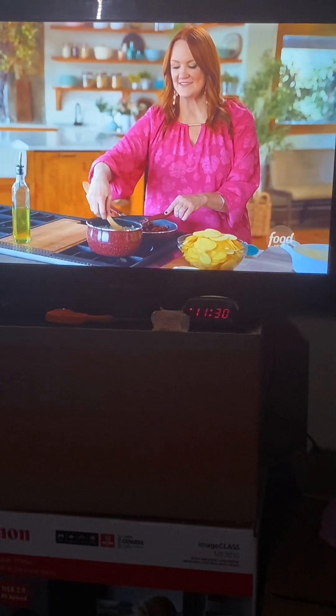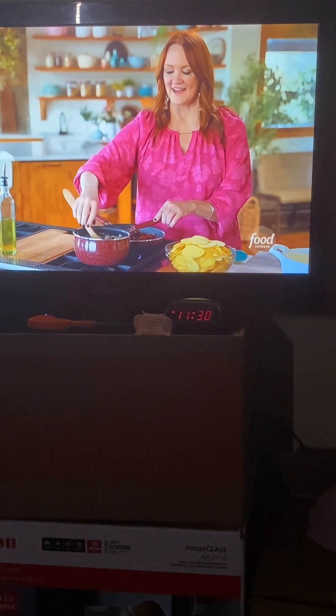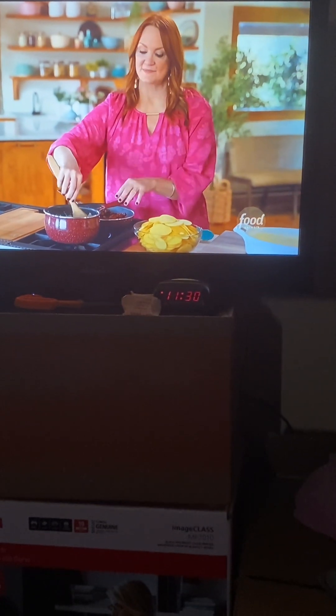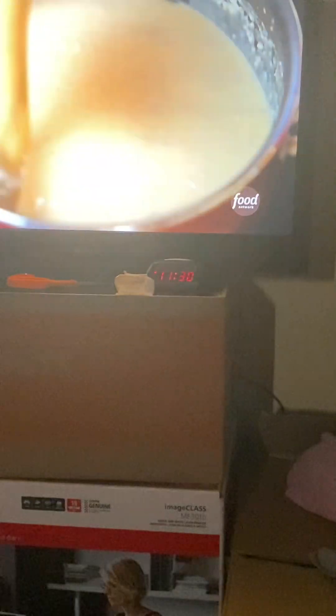Scalloped potatoes are such a quintessential spring side dish. They're just amazing. I love serving them for Easter dinner or Easter brunch, and they go with everything. I'm making lamb chops, as I said, but they go so great with ham, beef, anything you want to make.